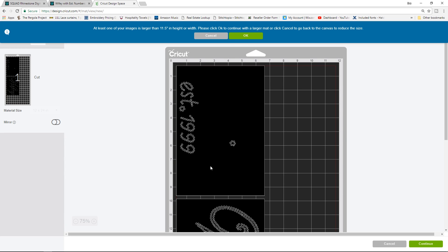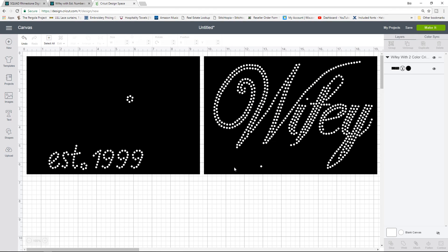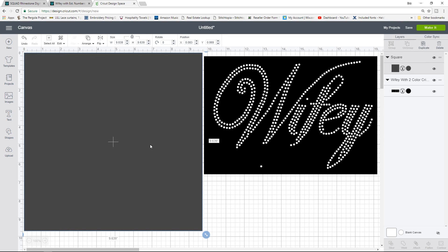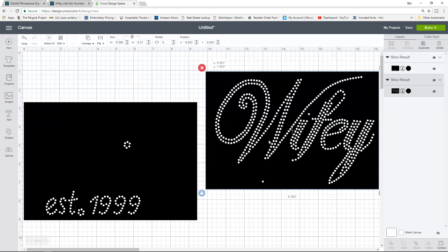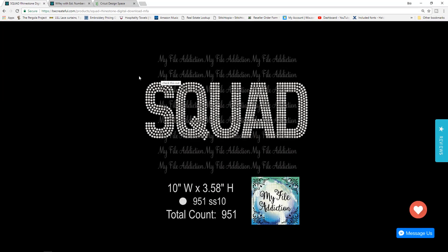That's 9.3 wide for each panel. I could have saved each panel separately to avoid cutting on a large mat. Let me quickly show you how to split it: go to Shapes, bring in a square, stretch it to cover one panel, hold Ctrl to select both the square and the design, and hit Slice. Delete the extra pieces, and now you have two different panels, so when you make it it shows up on two different mats instead of one really long mat. I hope you enjoyed this tutorial on how to use a pre-designed design in Cricut Design Space.